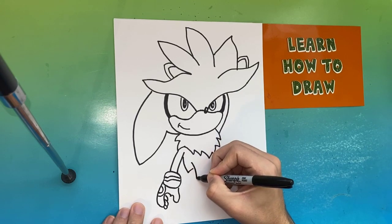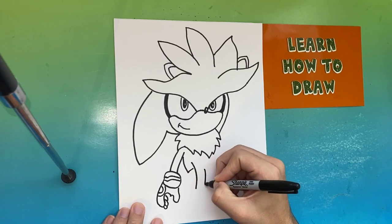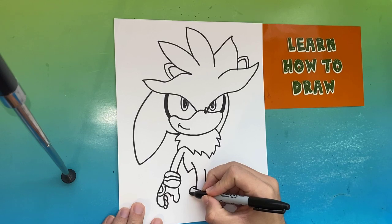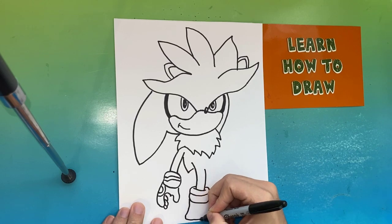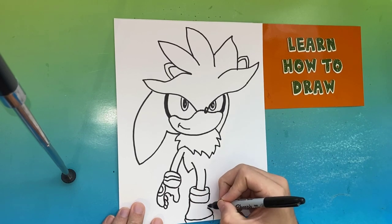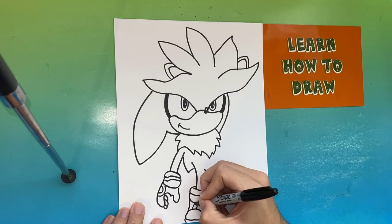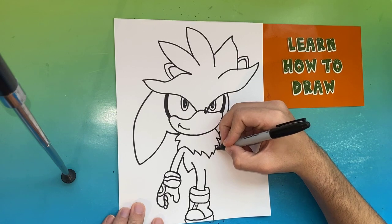Now we're going to start forming the left leg. We're going to make one set of parallel lines and then at the bottom of those parallel lines we're going to draw one line connecting them. Now we're going to start to form Silver's left shoe. If we ever go too fast feel free to pause the video.